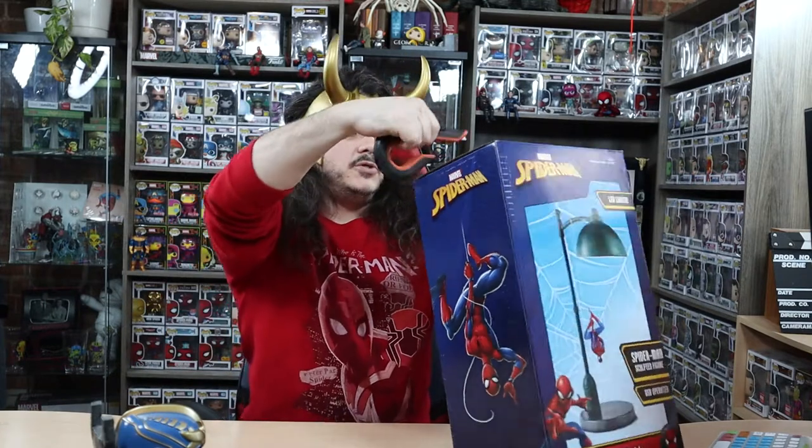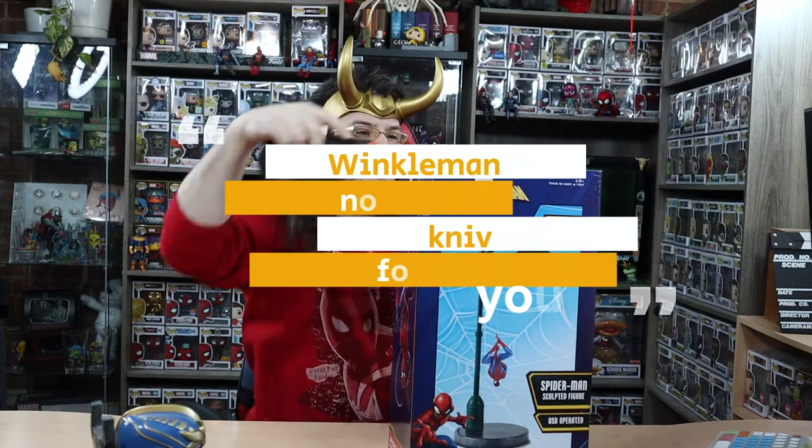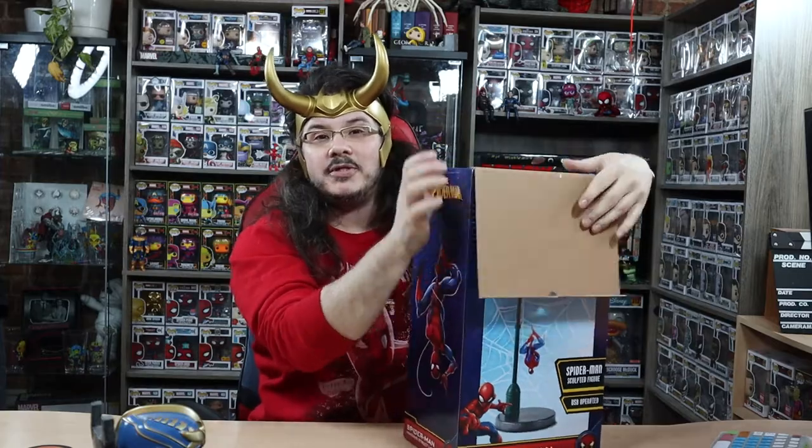The box cutting tool, because they don't let me play with knives. They said, 'Winkleman, no knives for you.' Oh, of course it has styrofoam!